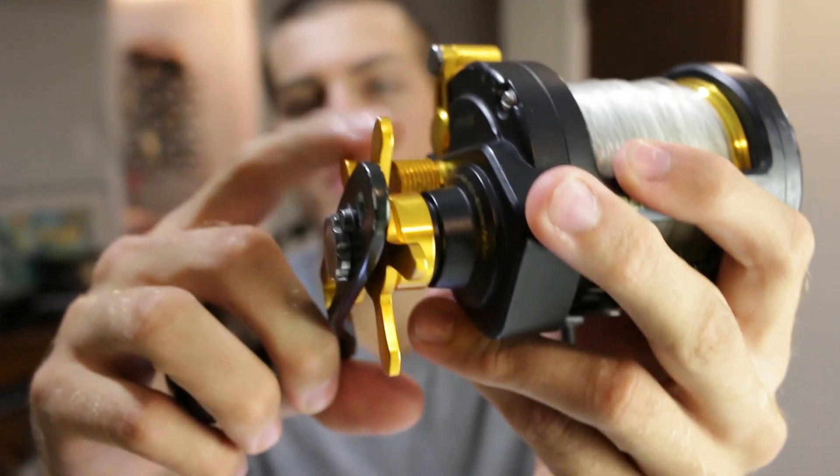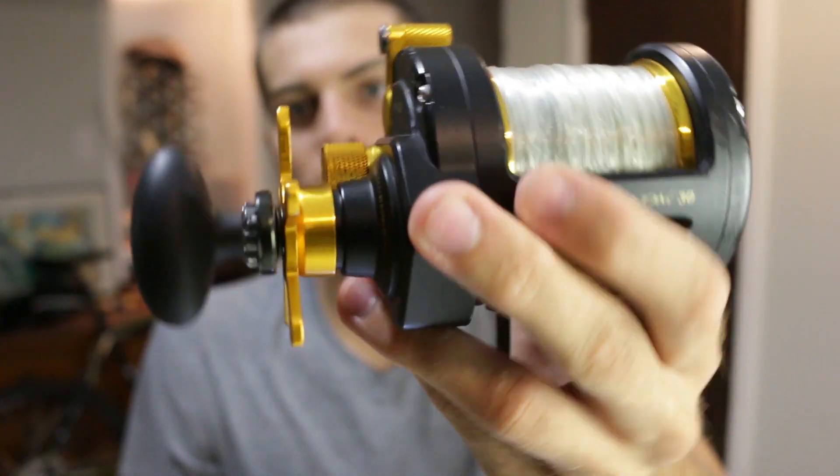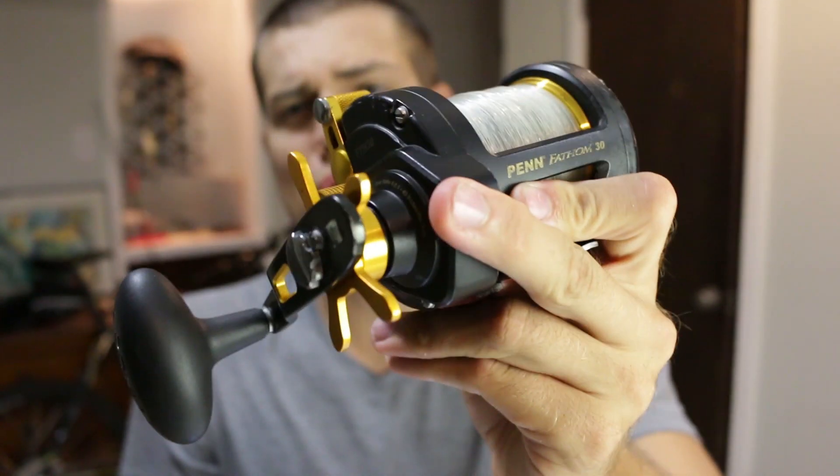It is also a star drag reel, so you have your star drag here. It does not have a lever drag, and it has about 25 pounds of drag.